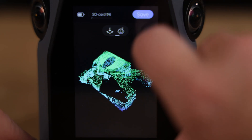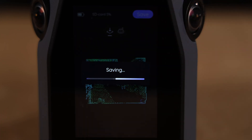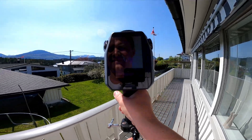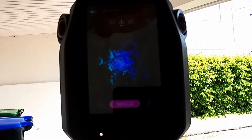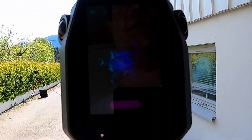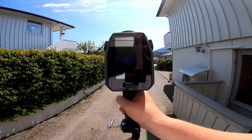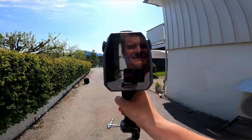After stopping a scan, you can review the data before exporting to software. This is me capturing data for the project you'll see — basically just walking around the house with a GoPro attached to the scanner. You can see how I aim the scanner a little to the right and then the left every now and then to get more data. It's also a good idea to move the scanner up and down to avoid scanning shadows.